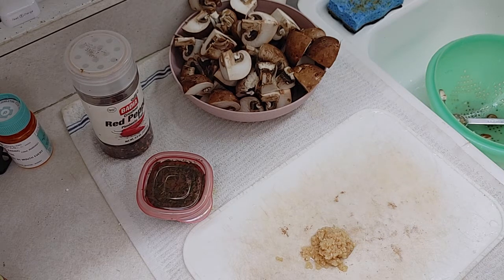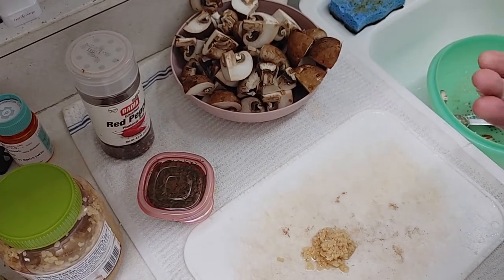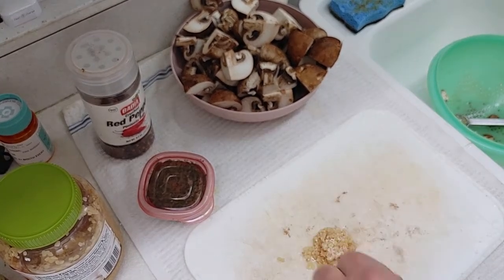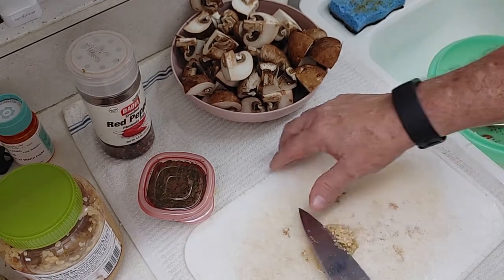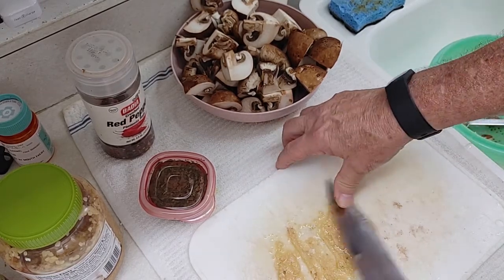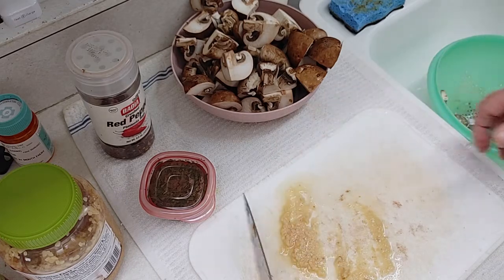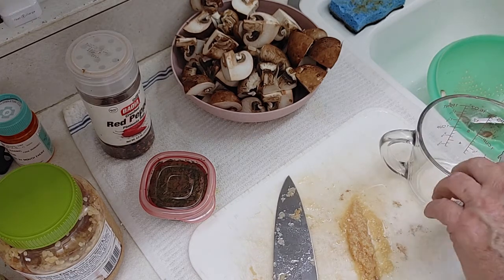So now you guys know half a teaspoon equals one clove of garlic. What I'm gonna do is take a little pinch of kosher salt — I used all my sea salt the other day — put it right in with the garlic. That's gonna help give us some grinding power. Then just push away with your knife and it almost becomes a paste. If you had a mortar and pestle you could do that too, but this is just as easy.